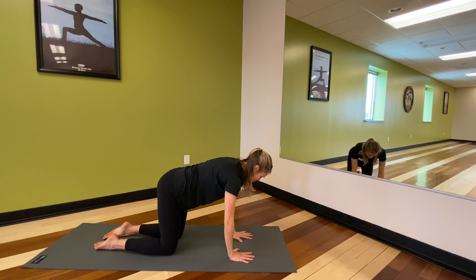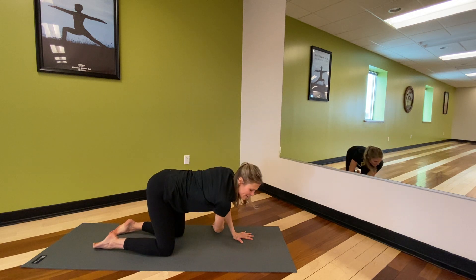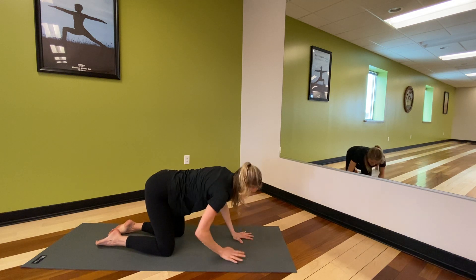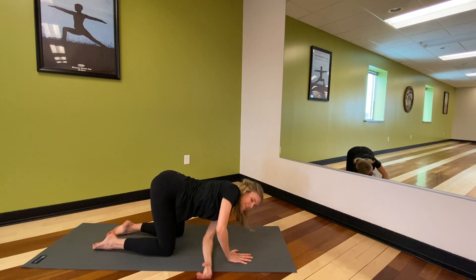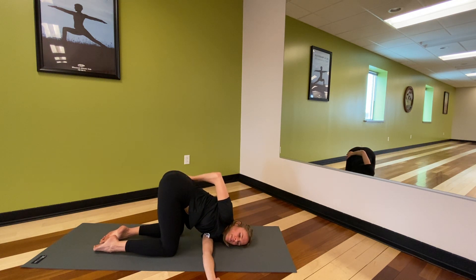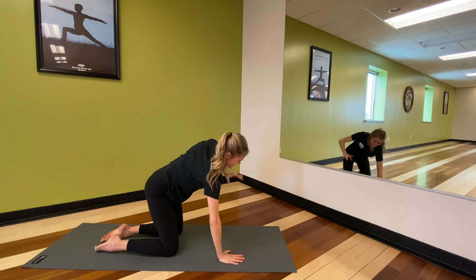In this variation of the tabletop, we're going to find a shoulder stretch. Planting more through that left hand — inhale, right arm rises, opening it up. As you exhale, thread the needle: right shoulder, right side of the face, release onto the earth. Take a few moments here. Maybe the left hand stays right alongside the face for support, maybe it reaches above the mat, maybe it binds — just finding a nice shoulder stretch. Then gently bring the left hand back alongside the face, inhale, right arm rises, and exhale, release it down.